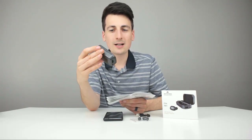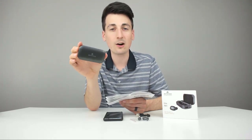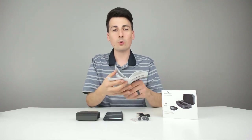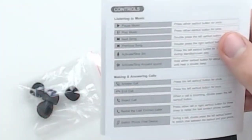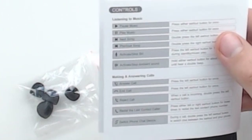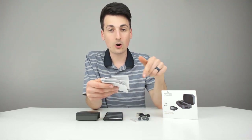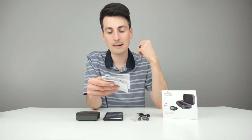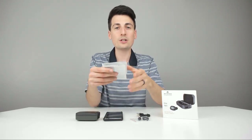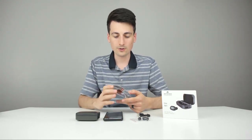A couple more tech specs: these earbuds have a 33-foot operational range with no obstructions, a 900-hour standby time, and a 50 milliamp battery. Also, here are the call controls: press the left ear button once to answer or end a call; press it twice to reject an incoming call; press it three times on either earbud to redial your last contact; and double press the left button during a call to switch from the earbuds microphone to your phone.